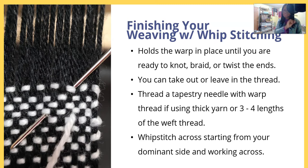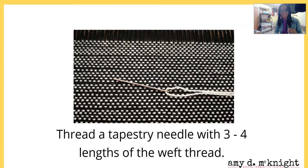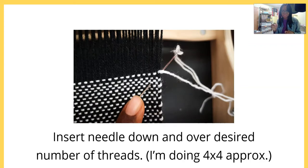If you're left-handed then go left to right. I've threaded my tapestry needle with about three to four lengths of the width of my weaving. You can insert the needle down and over the desired number of threads. I'm doing what's called a four-by-four — approximately four threads down and over four threads.